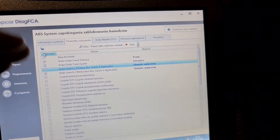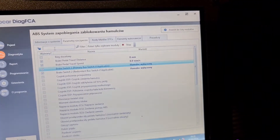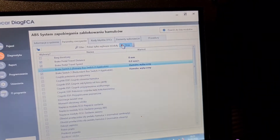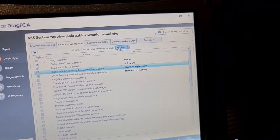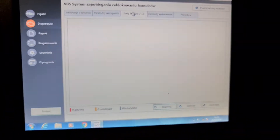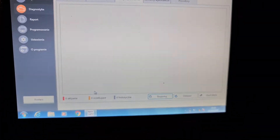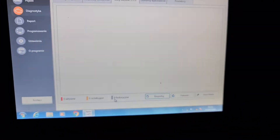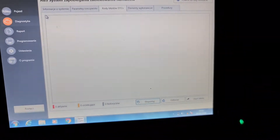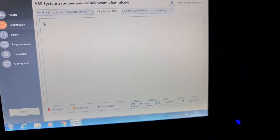I think it could be better if they put a select-all button here so you can press it and everything is chosen. Otherwise you press one by one. Let's stop it here. We have DTCs — active codes, waiting codes, and historical codes, each differentiated by color.